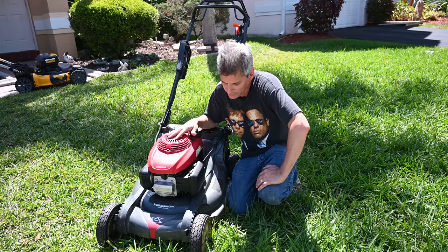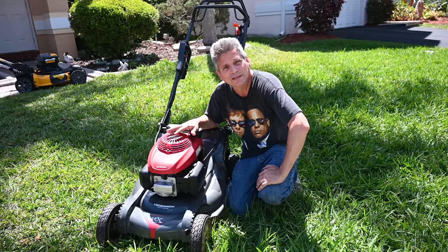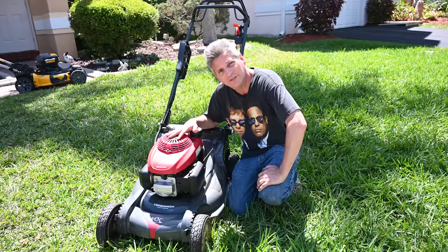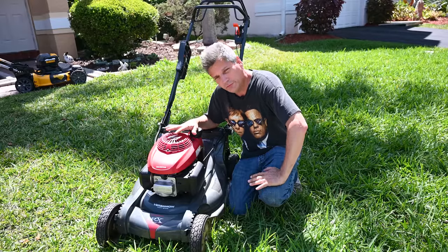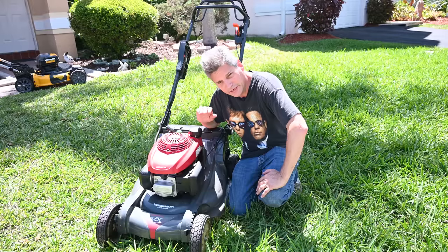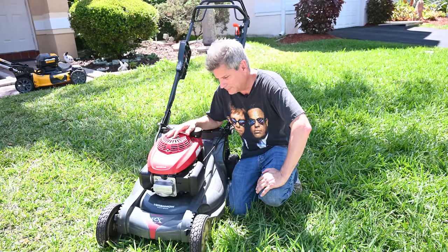This is the Honda HRX series — specifically the HRX 217 HZA lawnmower. There are a few things that attracted me to it. Number one, Honda just makes the best engines in the world. They never fail. They're so easy to start.